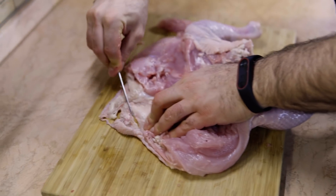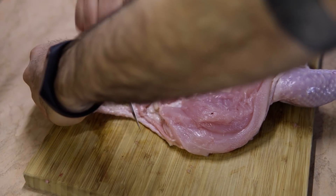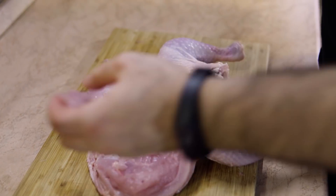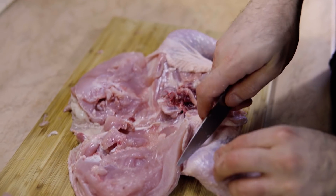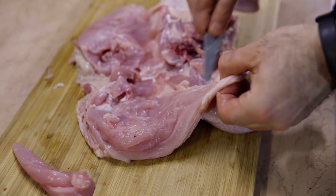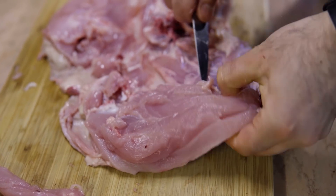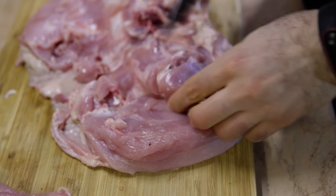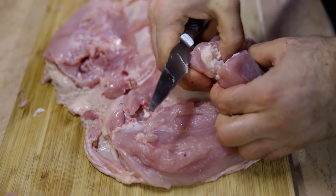Now I'm going to remove this extra skin from the neck. We need to get to the legs now. When we get to the legs, or the thighs, you search for the joint again, and then cut around the joint.